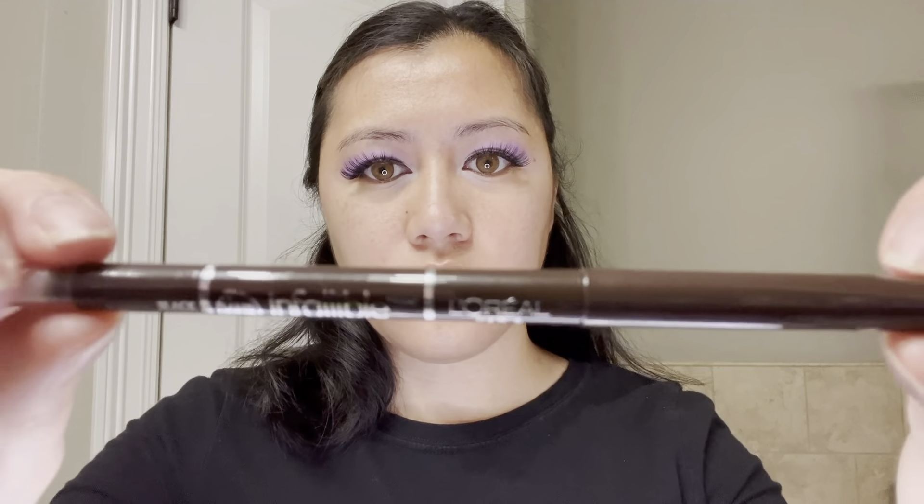Going back to my L'Oreal Infallible Eyeliner in Black Brown, I will go ahead and line the outer half corners of my eyes.